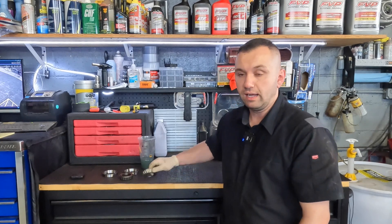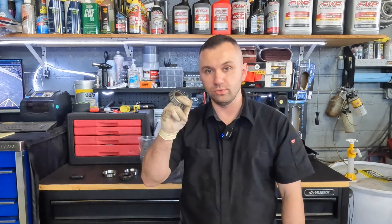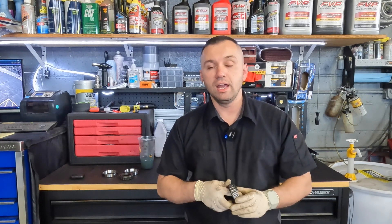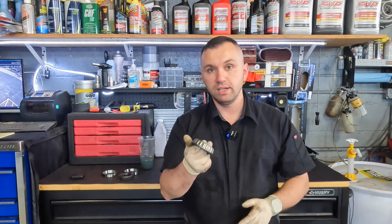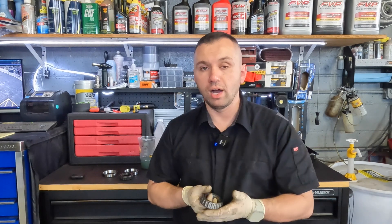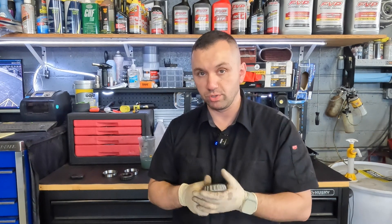I didn't show you guys how to reuse these. Some people will just reuse them by re-greasing them and calling it a day, however I do like to clean them and then re-grease them. In this video I'm going to show you how to clean the grease off of them and how I use the method of your palm to fill them up with grease.